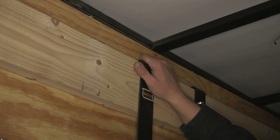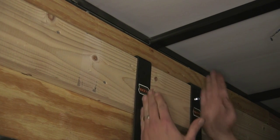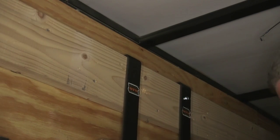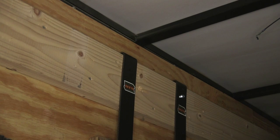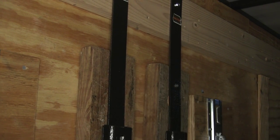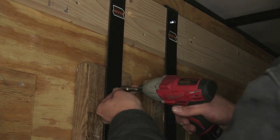Now we'll just center it up with the supports that we plan on using. We want to have the same distance between them on both sides so our shelves are going to be nice and flush. Now we've got our spot picked out, we'll start by anchoring it. The nice thing is these are all pre-drilled all the way up and down, so we're going to have plenty of options as to where and what we can mount this to.